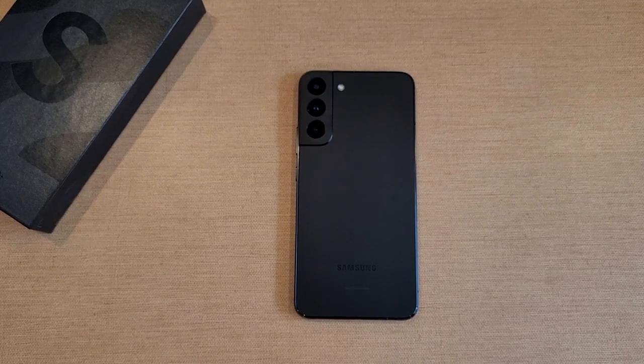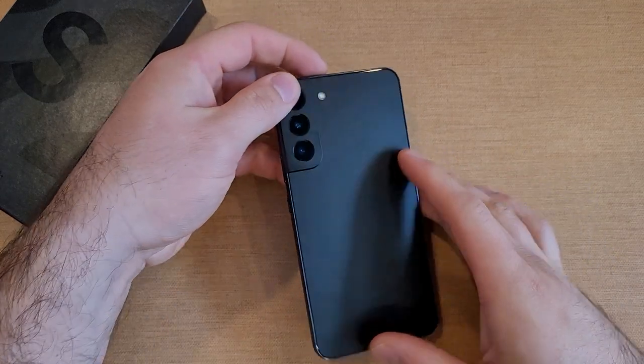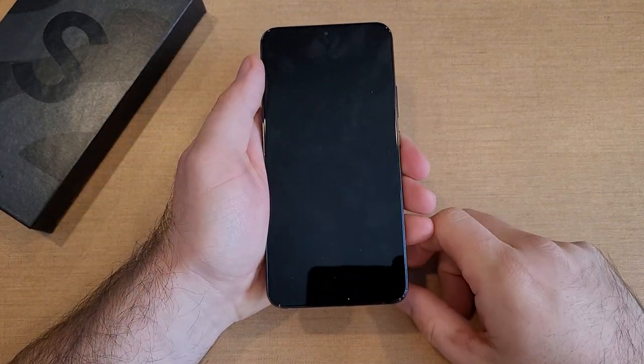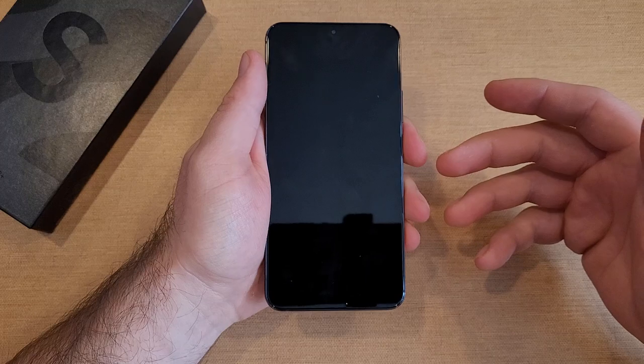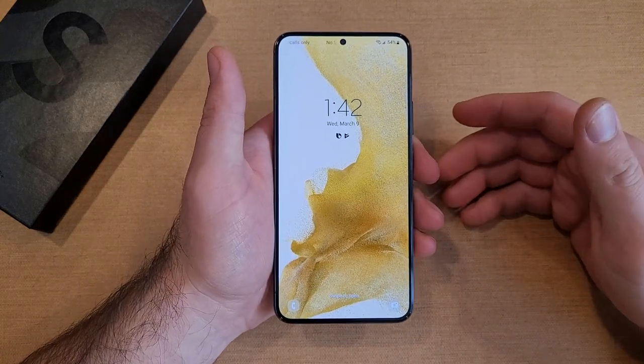How to turn the flashlight or torch on and off on the Samsung Galaxy S22 and S22+. Welcome to one of How to Smartphone's tutorial videos. In this video I'll be showing you two different ways of how to turn your flashlight on and off, a shortcut to make it easier, and how to adjust the brightness of that light as well.